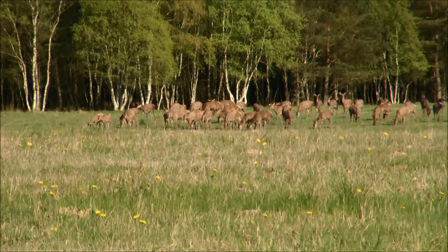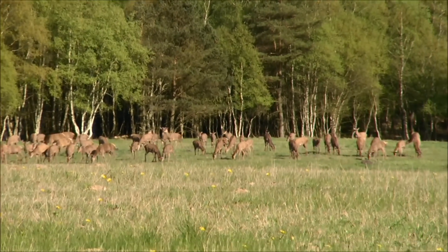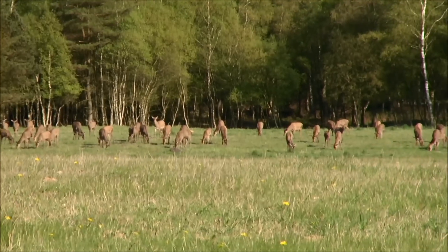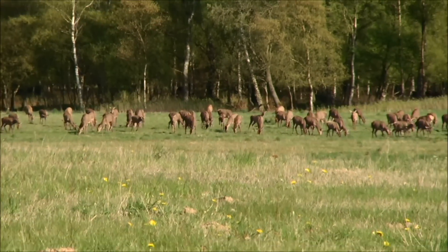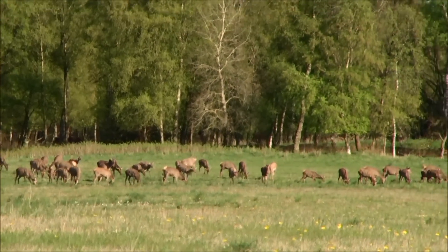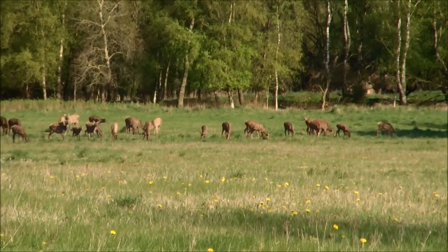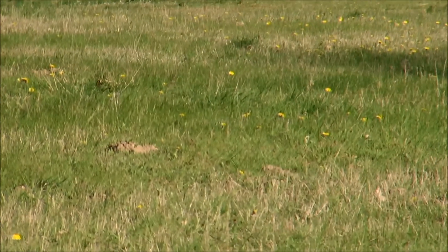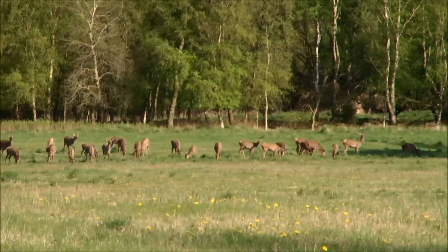I'm just on my way home from my playhouse and this is what I see out the window. We have a lot of deer going around — these are wild deer, grazing. That's the last one. There's quite a few in there. Maybe I should count them.